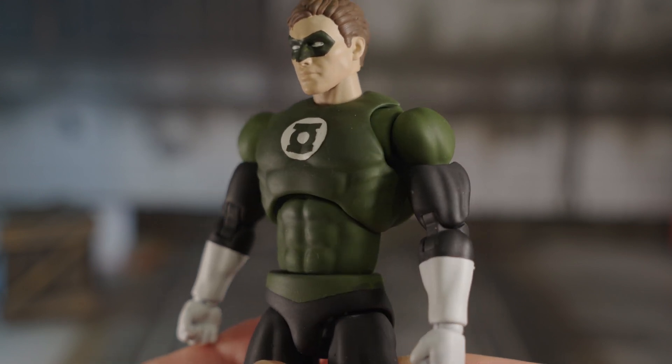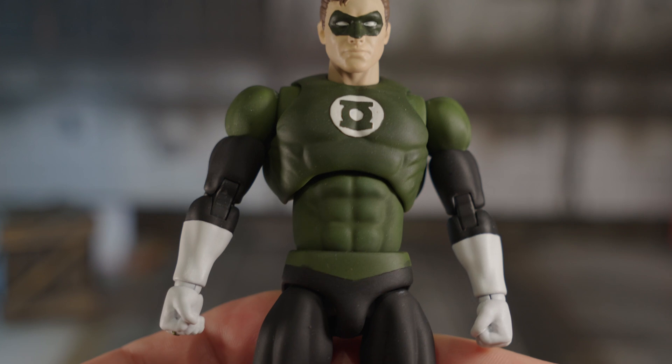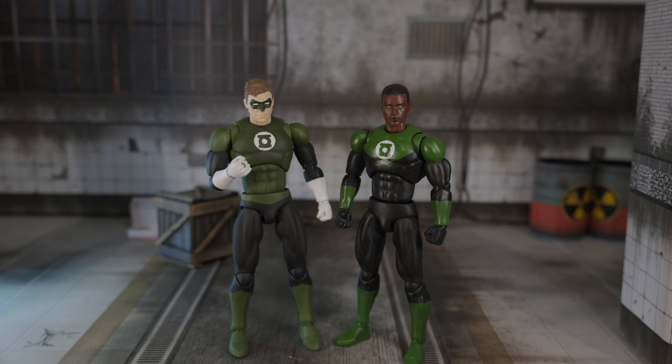Although there is a slight bit of color mismatch on the chest versus all other parts — I think it's because of the overspray of the silver — the figure overall looks pretty darn good. I am really glad to inform you that the resin takes paint really well and I did not have any issues with painting the figure even without the use of primers.